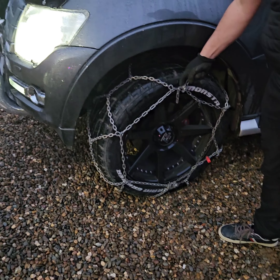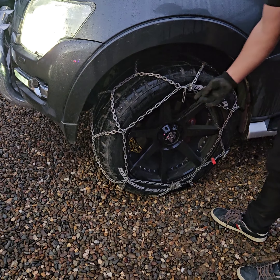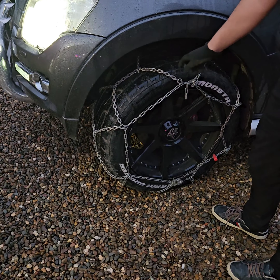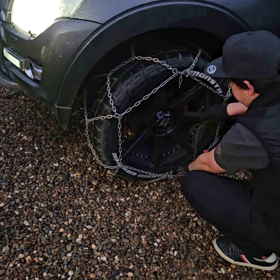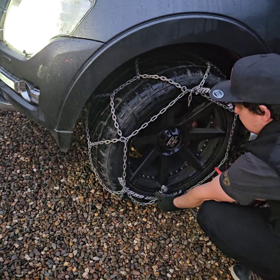To remove the chain, you want to stop with the silver clip at the top of the wheel, and the little tail just opposite that silver clip — it's the back one. Start by undoing this one, then tease the chain back out and release the chain at the bottom.